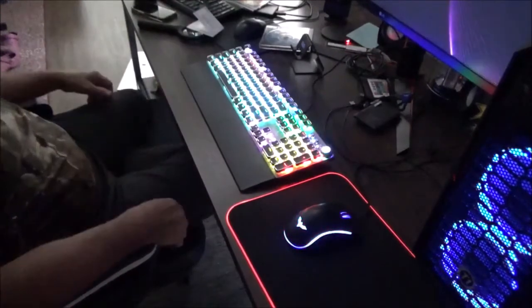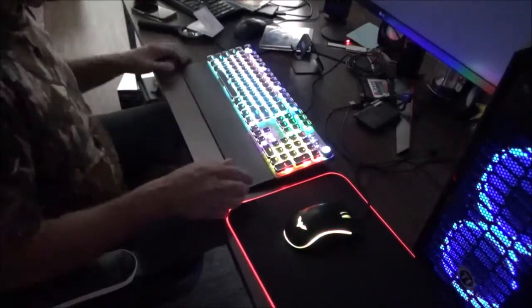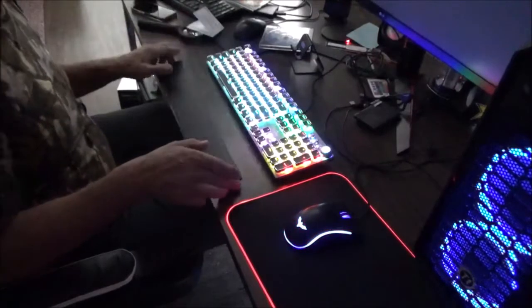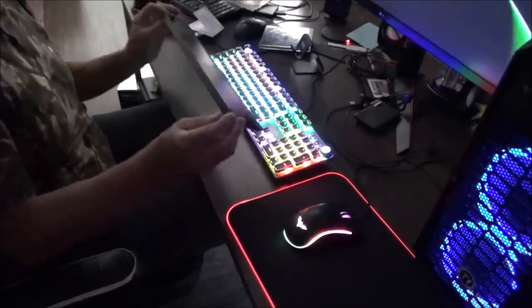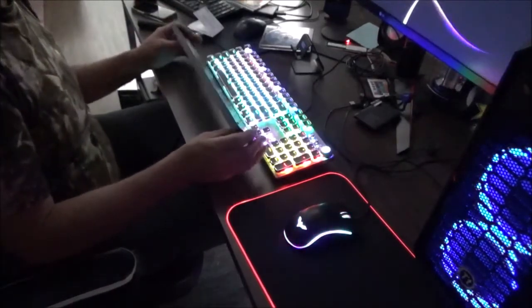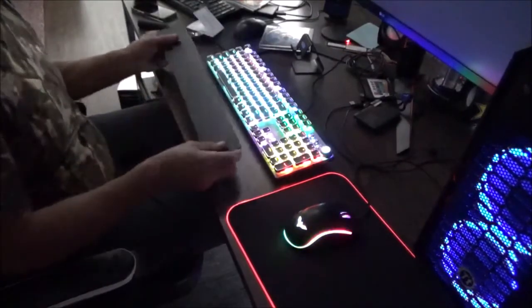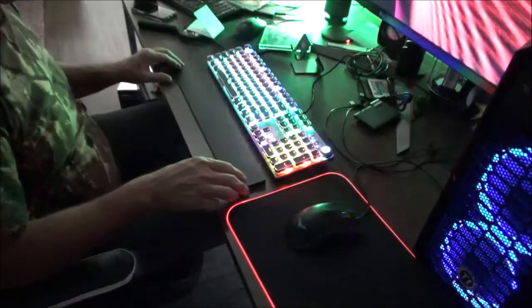It is definitely the exact same keyboard — somebody else paid to have their name on it and a different price tag. So we have a magnetic shell. Kind of cool, right? I actually had to flatten this out myself. If you saw my unboxing video, this thing was like banana-shaped upward, so it was kind of rocking.